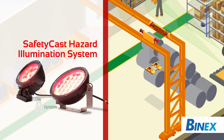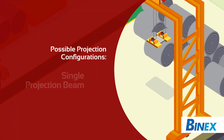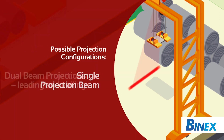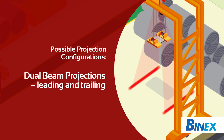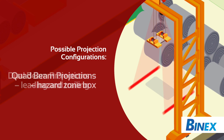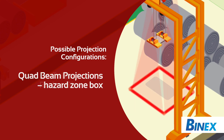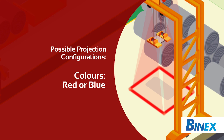These products give you the flexibility to select different configurations. It can include single projection beams to indicate the direction a load is moving, dual beam projections that create a leading and trailing projection as the load moves, and quad beam projections that create a hazard zone box around the load. The projections are available in both red and blue and can be offered either as a spot or a line.